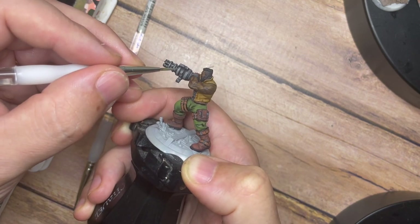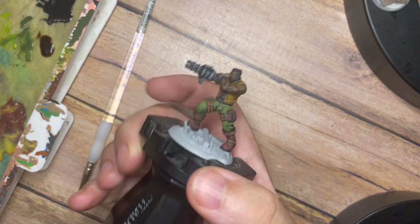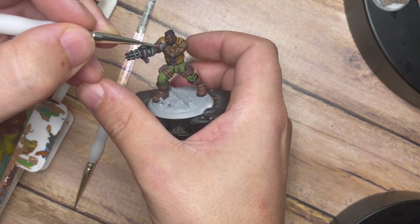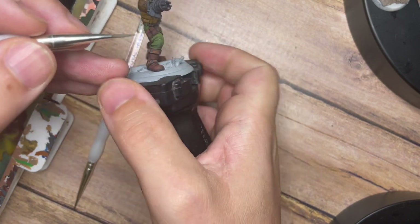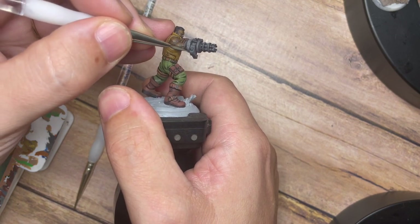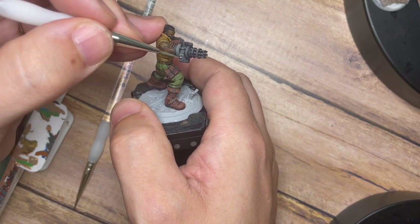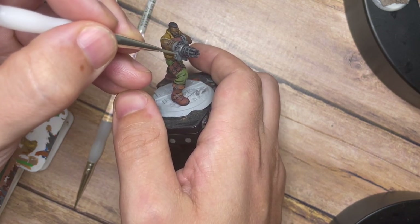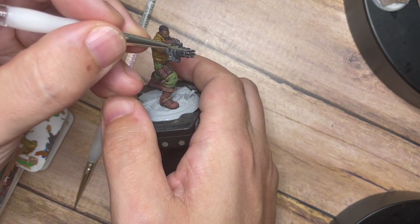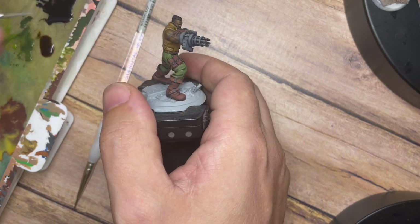For me, I tend to add possibly a little bit too much of the lighter light source — you guys can be the judge of that at the end. There are a lot of different ways to do non-metallic metals and I like to paint in my own way and show you guys how I do it, not to force a particular style. The more different styles and techniques in the miniature community, the more interesting the models look — and that creates a really diverse and vibrant community overall.